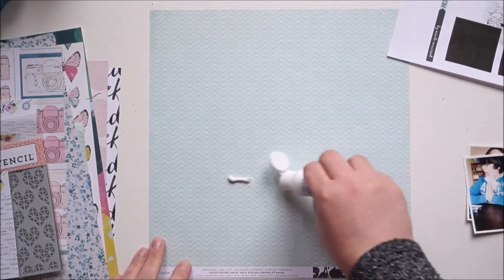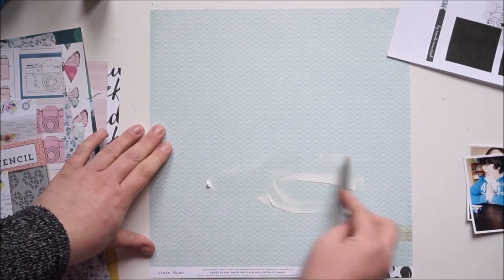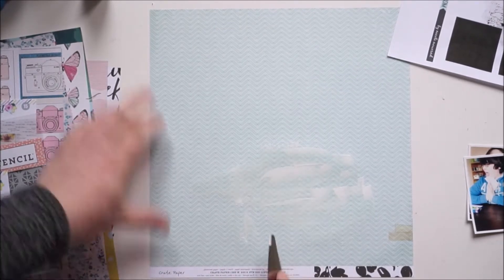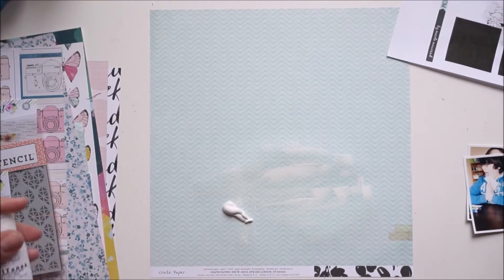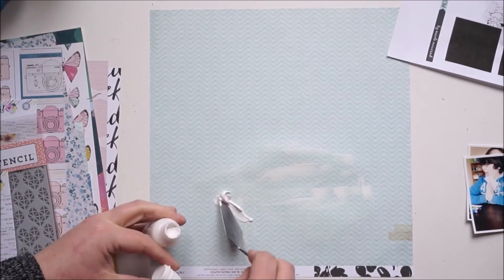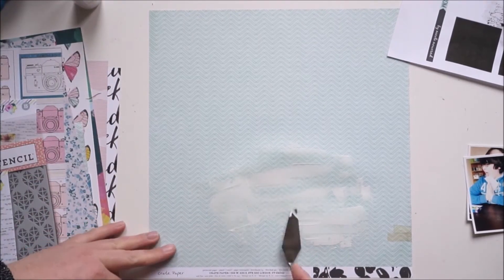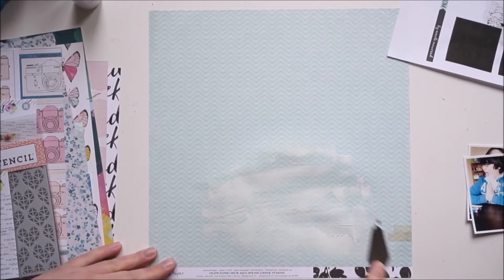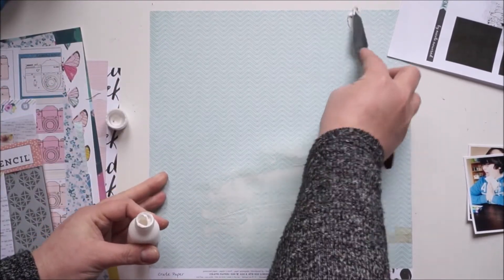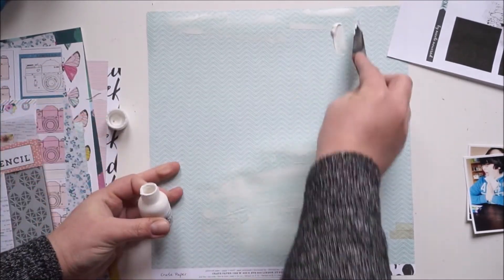There's a cluster and a little tiny cluster on the upper corner. I'm using some Shimmer Paints — it's an acrylic paint — and I'm just applying a layer of white acrylic paint on the bottom where my pictures are going to go, and on the upper corner where the paper strips will go.